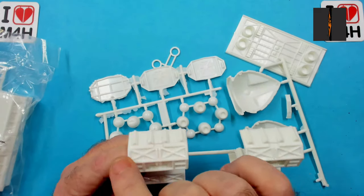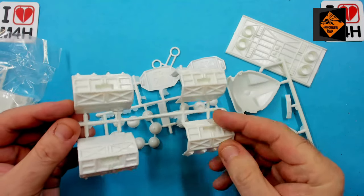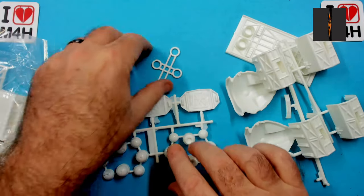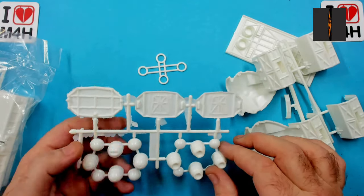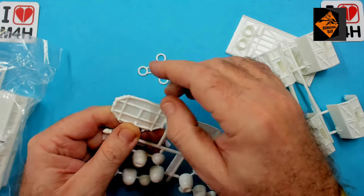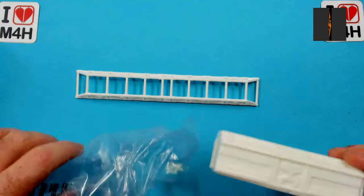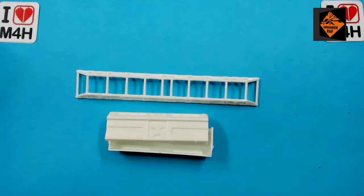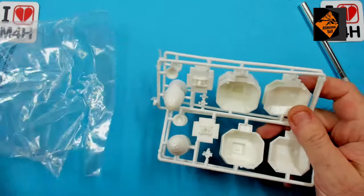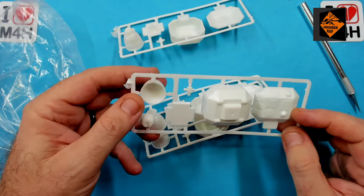Let me know what you guys think in the comments below. The plastic will need a wash, as I can still feel some release fluid on it. This bag has the underslung container and the top bracing — not a lot of flash and nicely finished. This bag has the landing gear and thrusters — same as before, nicely moulded. And I'm really looking forward to tweaking this one slightly.